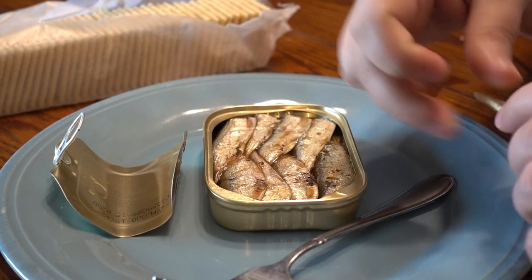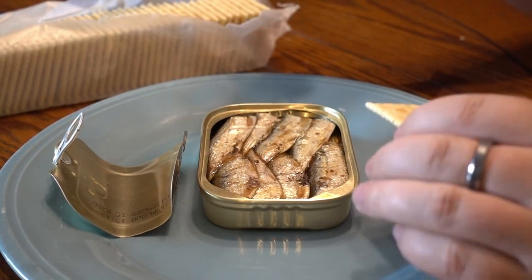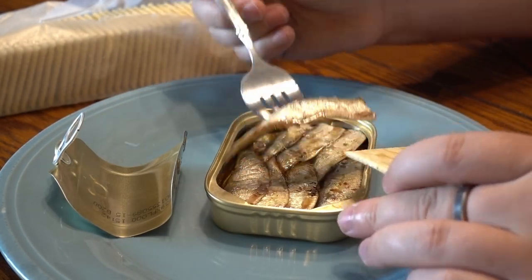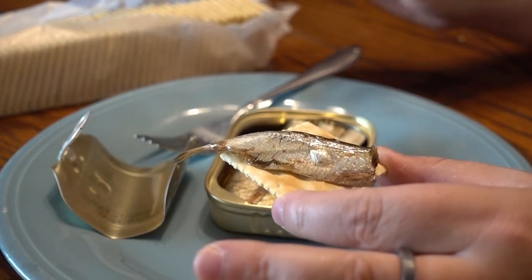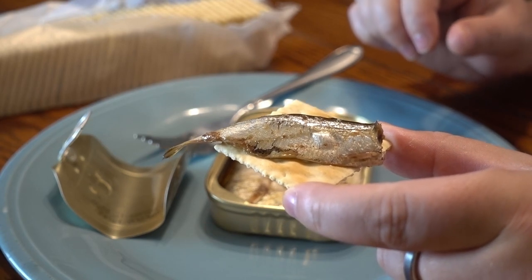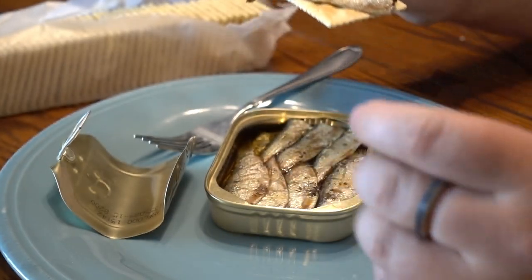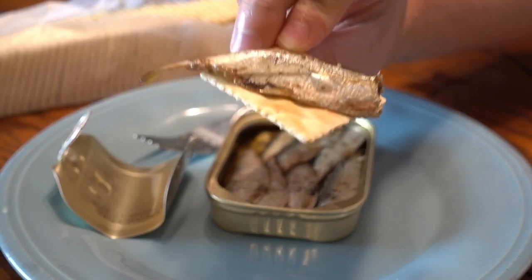Sardines are basically just small fish. I mean, you eat fish every day, right? Of all basic things you could eat, these are probably one of the most healthy things ever. And they're delicious — you should really try them. Get over your phobia of just eating fish and try them out.